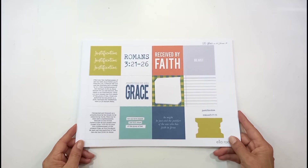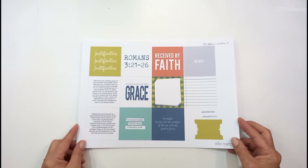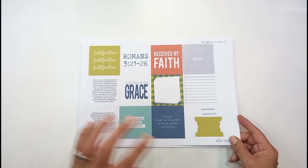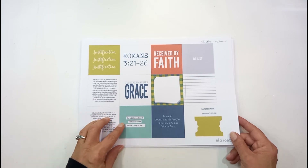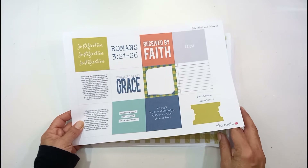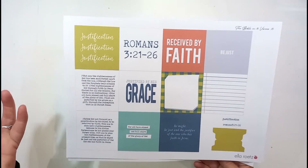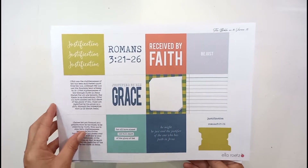Hello, this is Sonia from A Happy Space. Welcome back to my channel. Today I'm going to do a la roots entry, continuing with the theme of key verses in the Bible. I'm going to do some faith text cards today, and I'm going to use a few printables. This first one is 'We are justified by faith,' from Romans 3 verses 21 to 26.